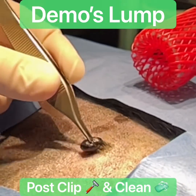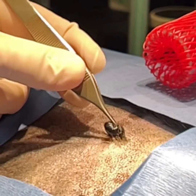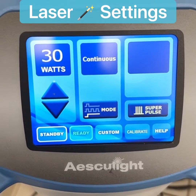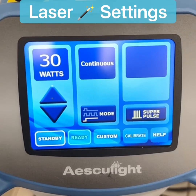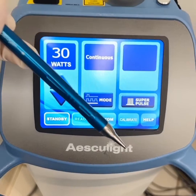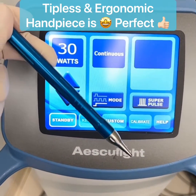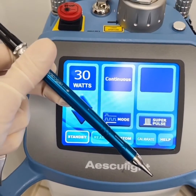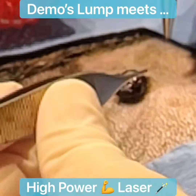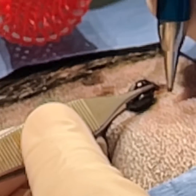Here you can see the lump on his back that we're going to be removing with an elliptical incision using the CO2 laser. We're using 30 watts on the Aesculight in super pulse mode with continuous. Here is the newer ergonomic handpiece — a tipless laser, which is great because we don't have to worry about cleaning or sterilizing tips. Now we're going to go ahead and use our laser to make an elliptical incision around this lump.